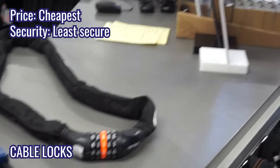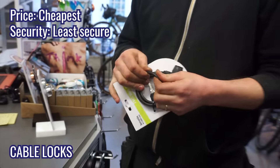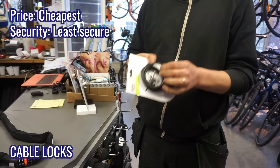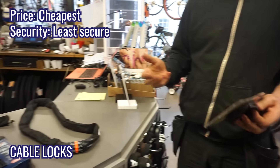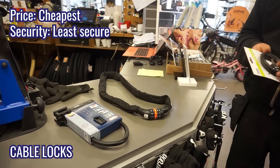This one here is obviously the least secure — the cable lock. Even if it's really thin or really thick, it doesn't really matter. As long as it's a cable, anybody could cut it. Even ten-dollar pliers from a budget store can cut these pretty easily.